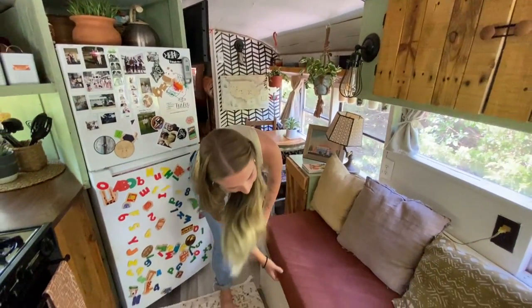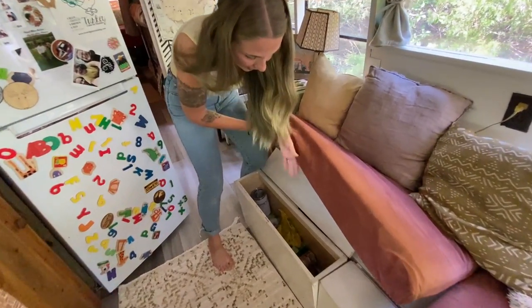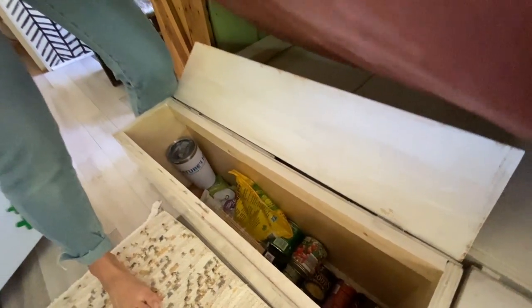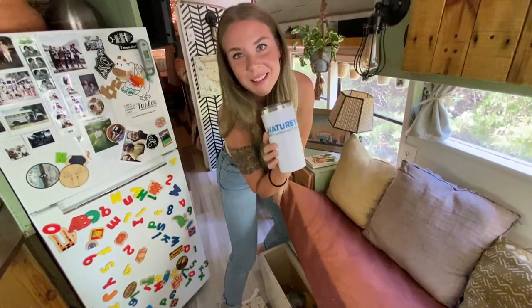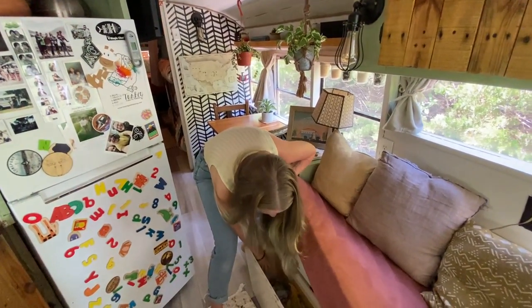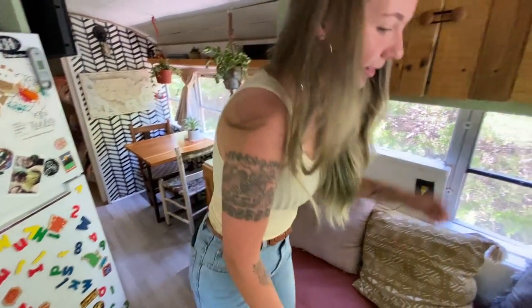We have these nifty little storage compartments under our couch. This one is where we keep canned goods, potatoes, chia seeds, and rice. And over here we have our games — board games, card games, things like that. I also seem to have way too many coffee cups under here — I literally use one coffee cup.